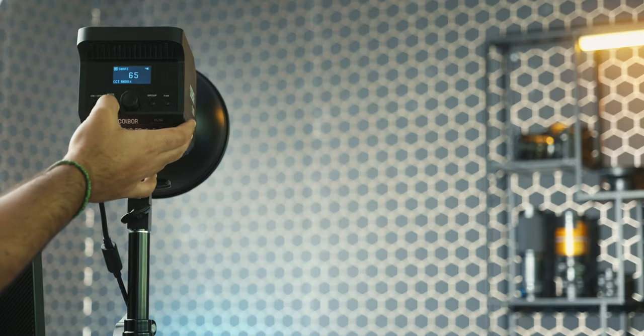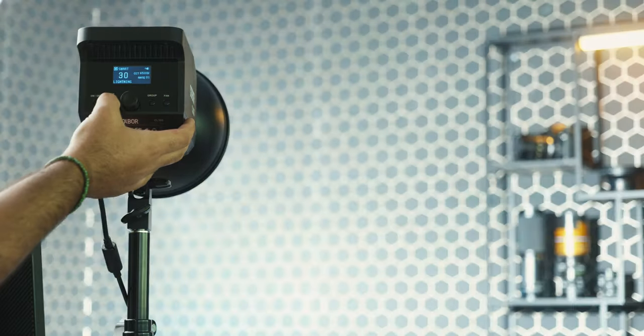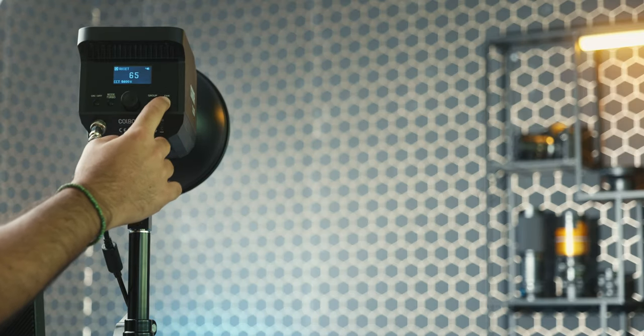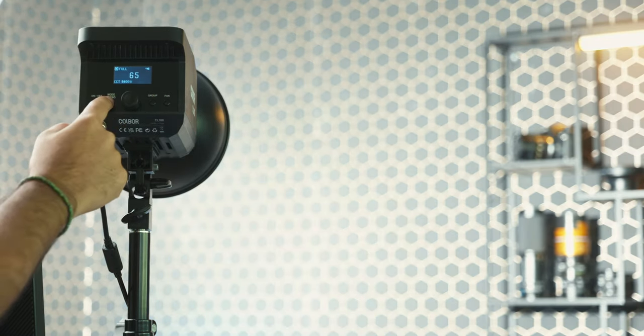They also include a remote controller that is extremely handy when you work far from your light. The light is extremely silent — it has a smart function with the fan that can just turn on when the light is getting hot, so it has a pretty cool passive system to dissipate the heat. This is great because if you're working with interviews it is nice to have a really silent light.